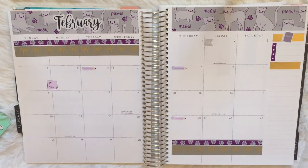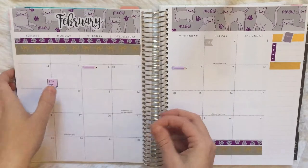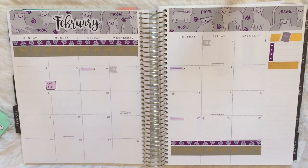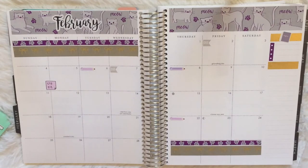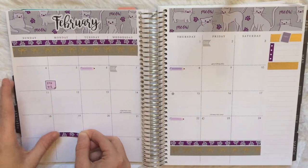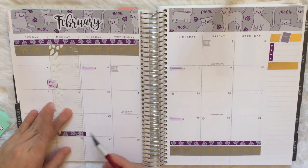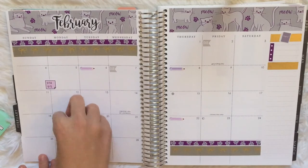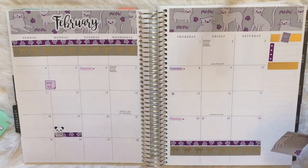Any coupon codes I have for any of these shops will be down below in the description. Then I put down another dew flag and pull in that little bit of washi I had left over from the kit to mark President's Day. I cover it up and then put a Pure Pandemonium little laptop sticker to mark my one-year anniversary on YouTube that is happening in February. I put a full box down on the sidebar, and that's pretty much it for this video.